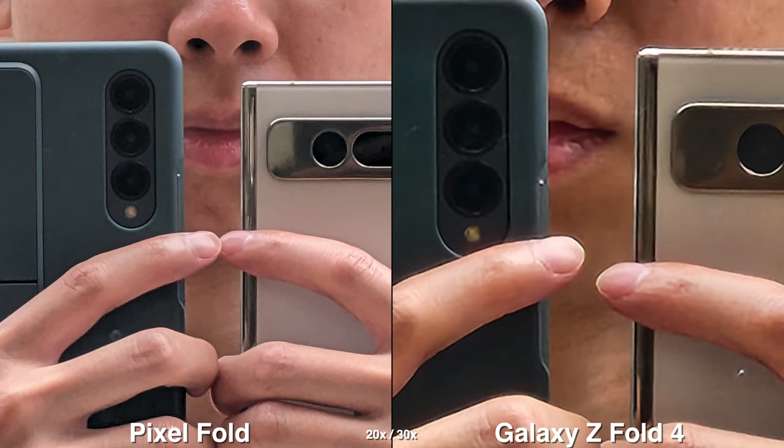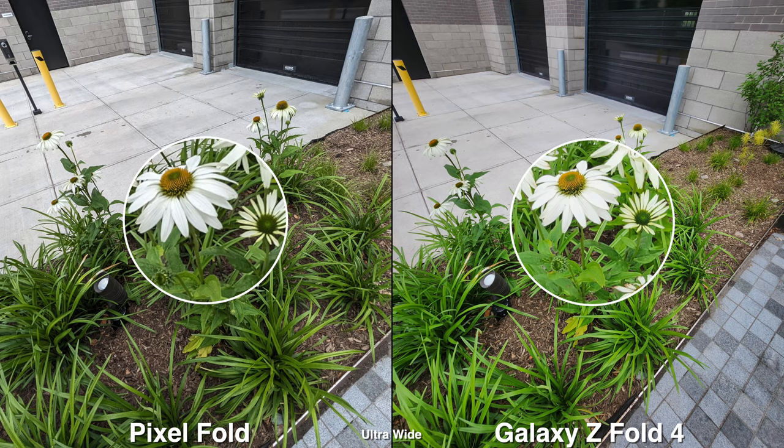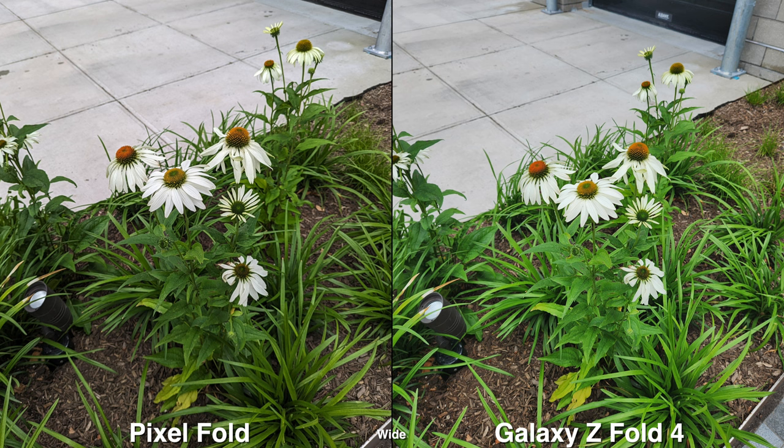For the video aspect, when you're using ultra wide and shooting yourself, it's nice to be able to not be so zoomed in when you're vlogging, which you can do with these two phones since you can flip out the screen and see yourself.